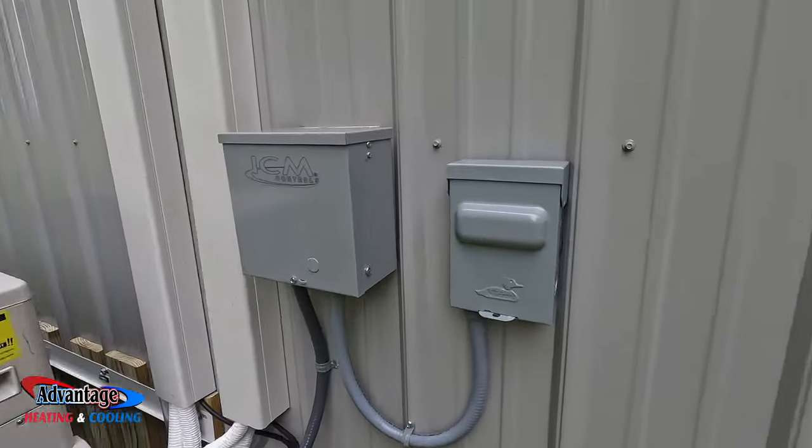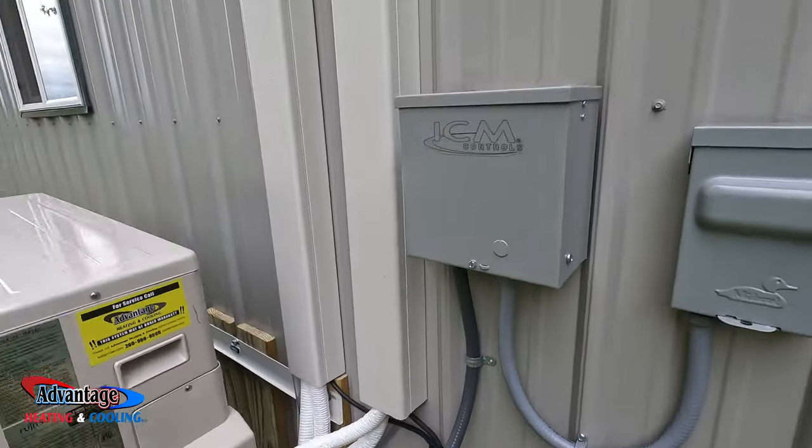It's the next day. Electrician got his disconnect layered in. Let's take you inside.